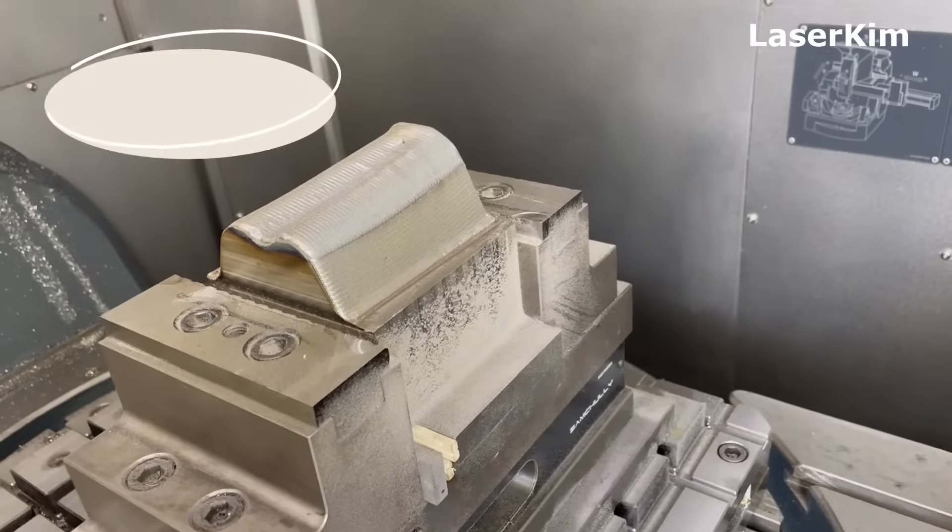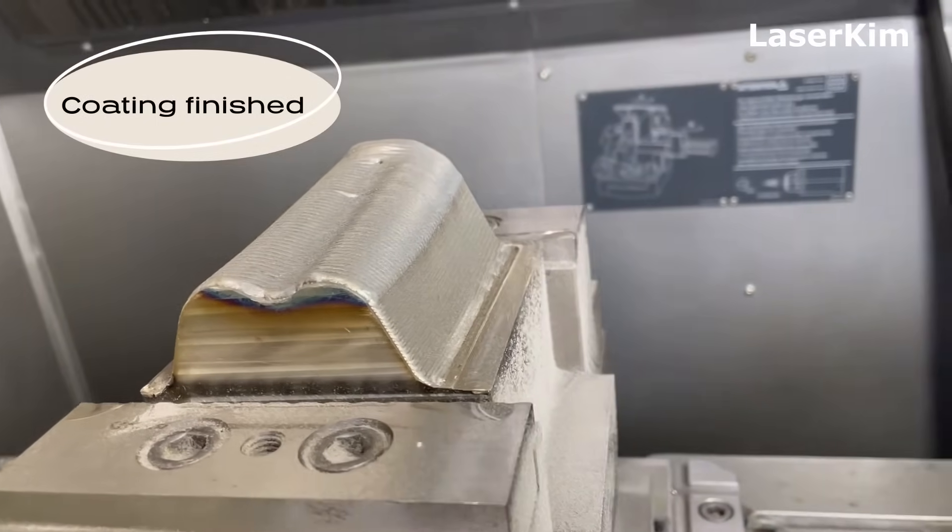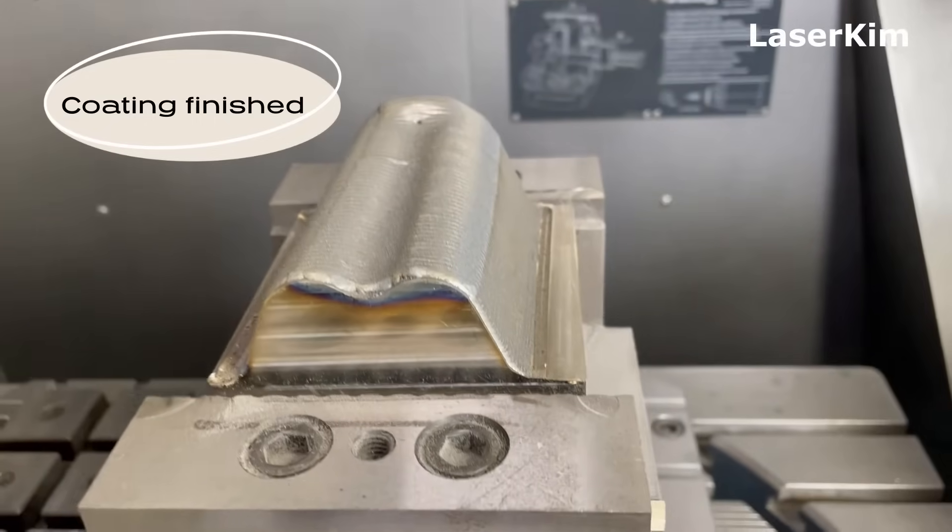The pre-milling, laser cladding, and final finish milling — all processes were done in a single setup. We didn't change the setup throughout the entire process.